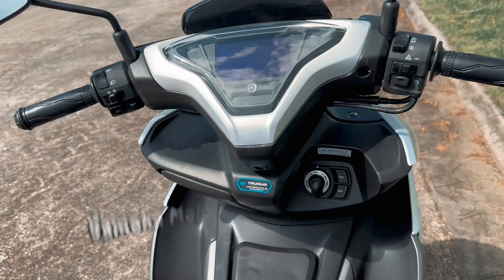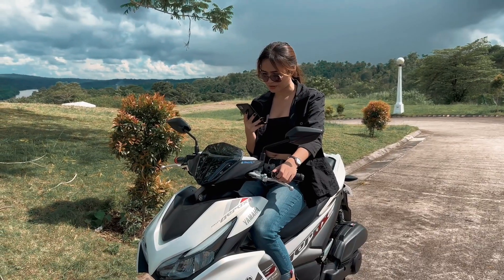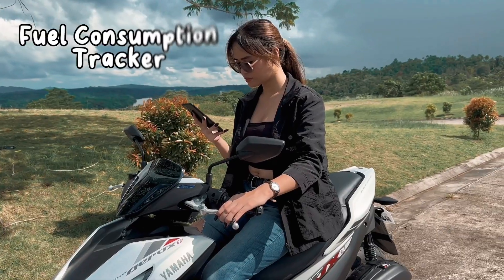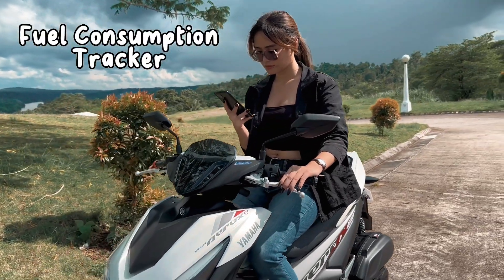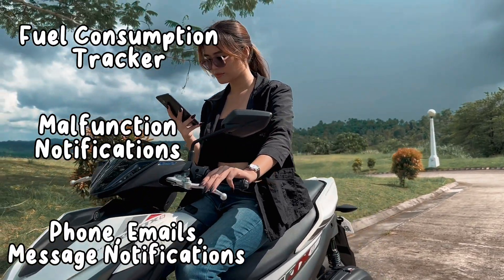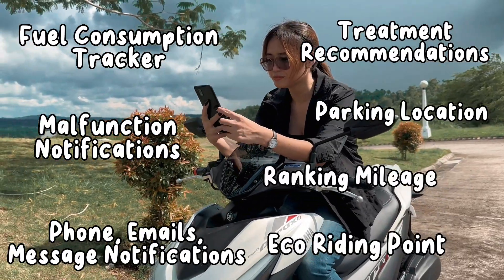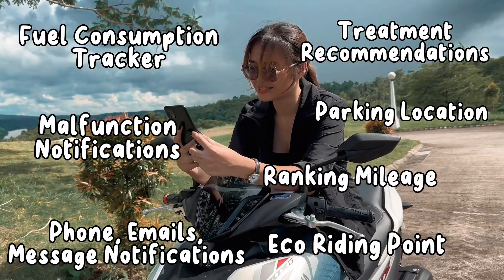Yamaha Motorcycle Connect — pagdating sa application, mamomonitor mo kung kailangan na ba magpa-change oil, mamomonitor mo ang fuel consumption tracker, malfunction notification, phone, emails, messages notification, treatment recommendation, parking location, at ranking mileage, and even eco-riding point mo.